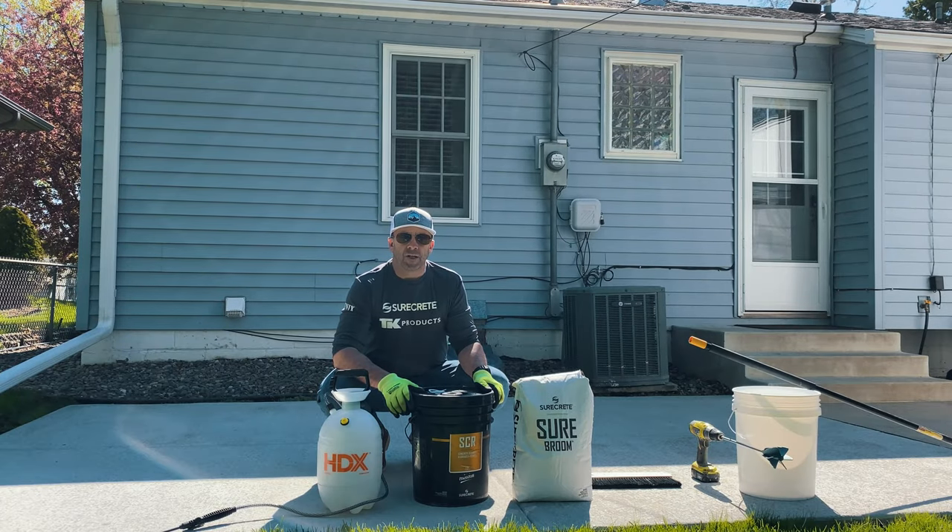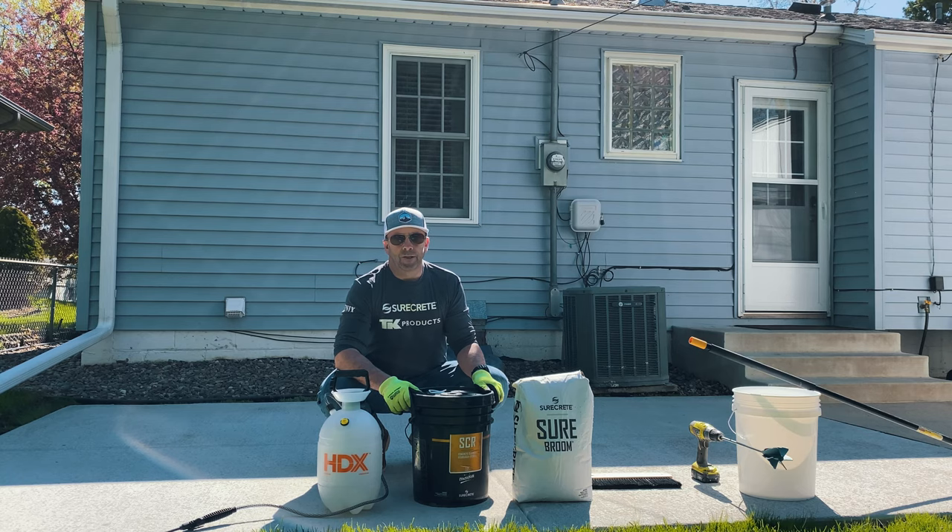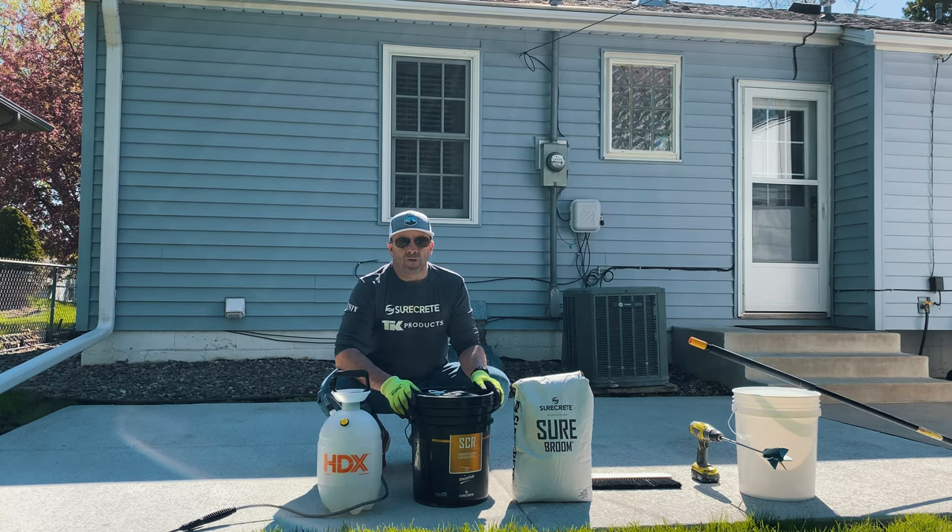Hey everybody, so today's project is teaching you how to fix your existing concrete. There's a lot of ugly concrete around — perhaps you've got a sidewalk, patio, or pool deck that's been around for a long time, and tearing it out and replacing it just isn't too appealing. So we're going to teach you how to use some awesome products from the Phoenix Group to take an existing concrete slab and transform it into a brand new surface.